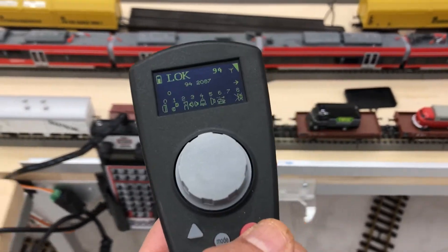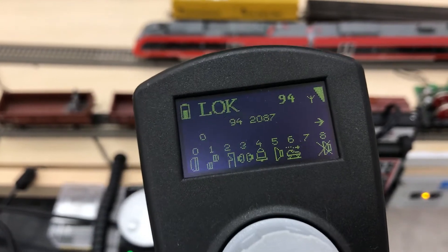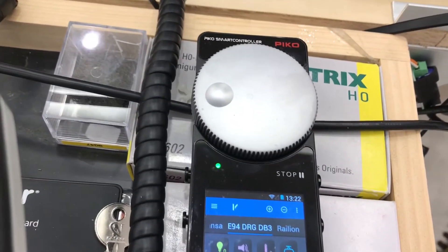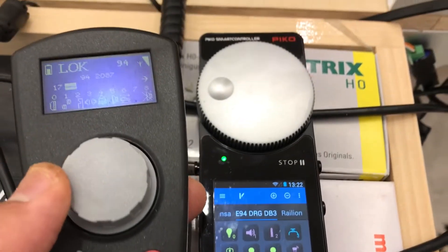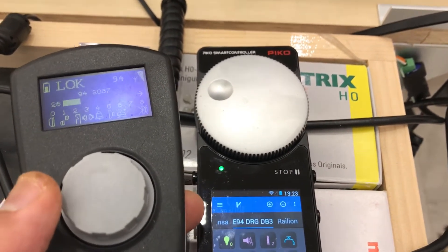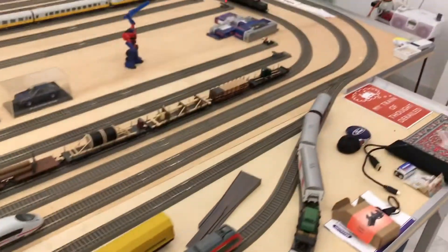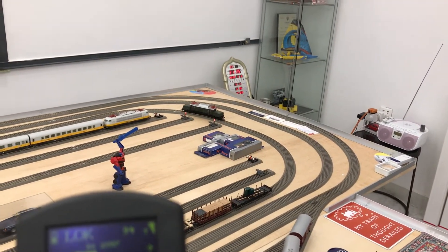This thing is so light and easy to handle, and you don't need a degree in quantum physics to use it. It's already set to address 94. You can see the throttle on the Pico smart control, which is also the Azo mobile control, and there he goes.